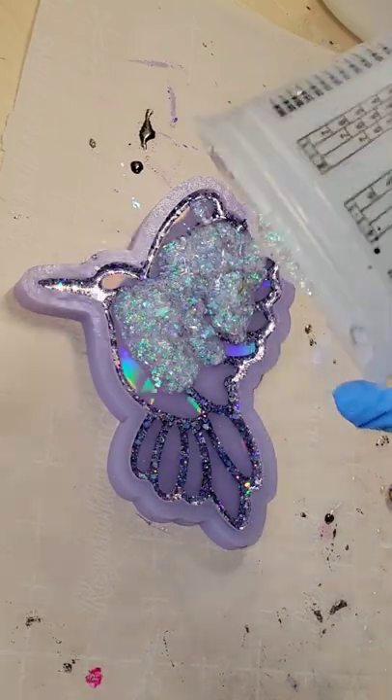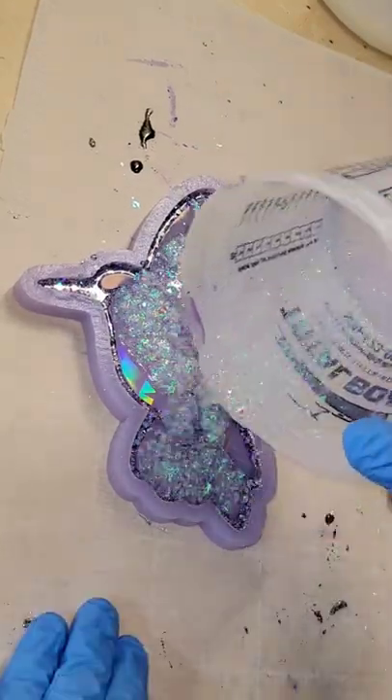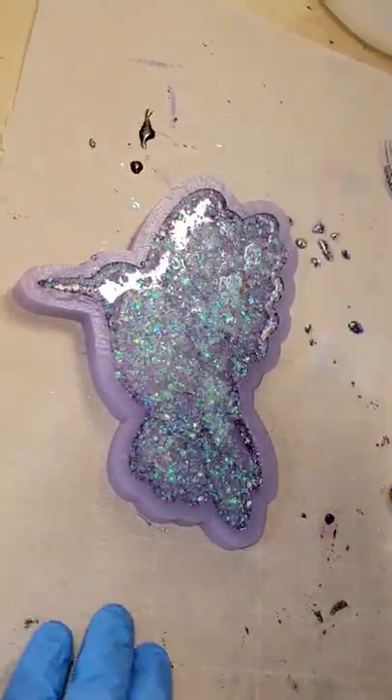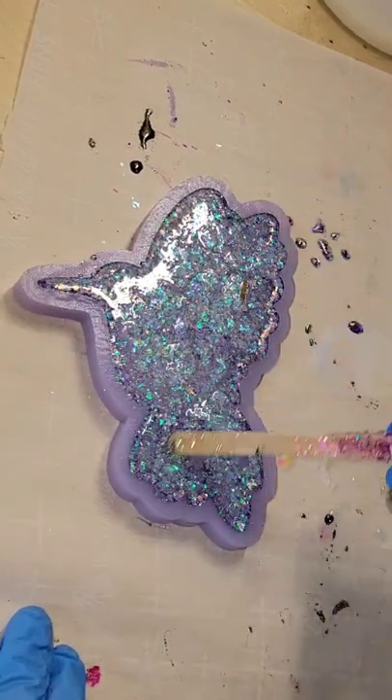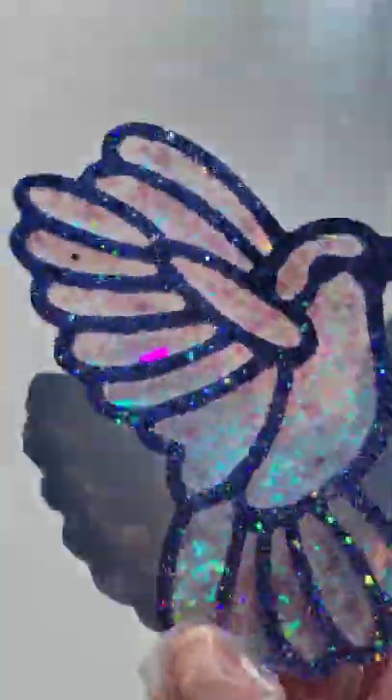Here we are going in and filling up the mold the rest of the way. For this layer, I actually used Magnolia Sparkle Mylar Glitter mixed with clear resin. You can get this Magnolia Sparkle Mylar Glitter from my Etsy shop — I'll link it down below. It's super pretty and iridescent.